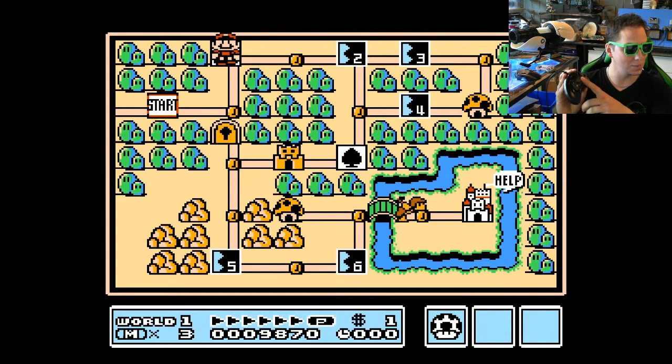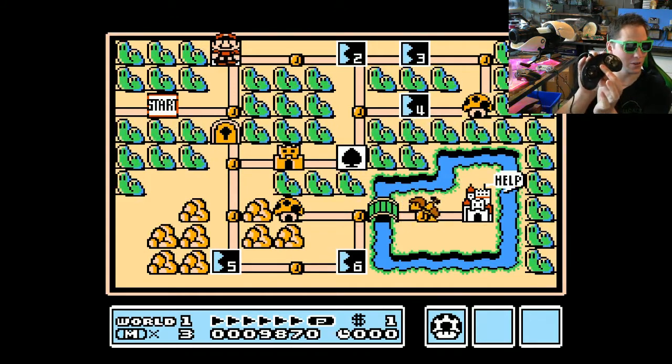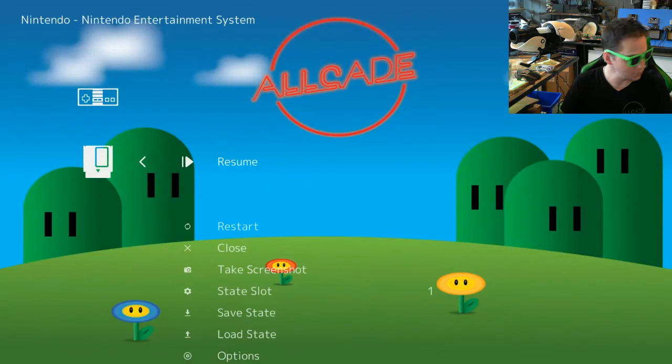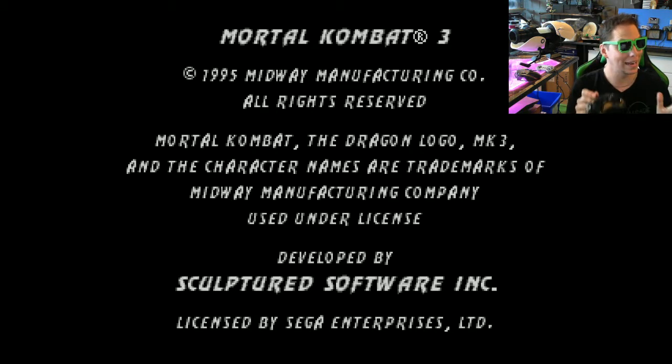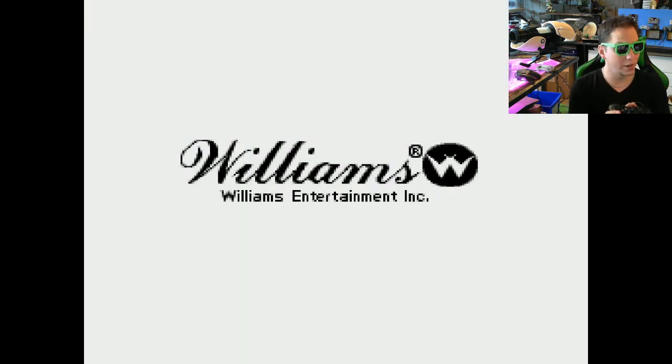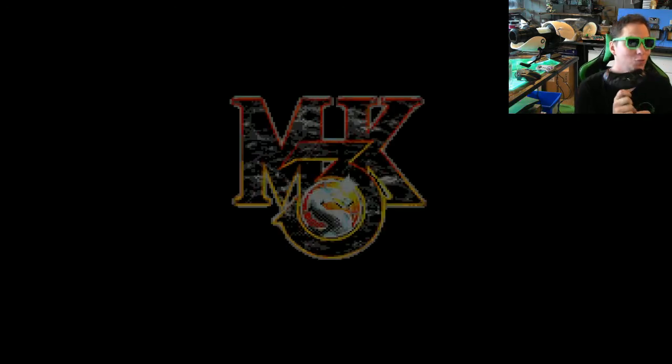With the Sega controller there's no select button, so it's start and the menu button hidden in the corner — that brings you back to the menu. From here I can go back to Sega. As soon as I load into a Sega title, you'll see 'Core Remap Loaded' in the bottom left corner — it's recognizing that I have a Sega controller and I'm using a Sega platform, so it's remapping yet again. This remaps both in our Alcade system and separately in Sega, and this is a new update for version 4. If you have an older Alcade, this won't happen, but there will be an update you can apply.